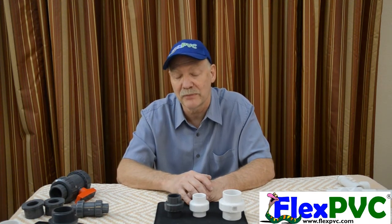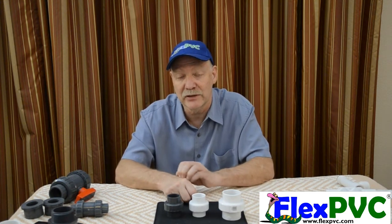Thanks for watching. This is Eric at FlexPVC.com. If you have any questions, give us a call: 888-782-3539, Monday through Friday, 10 a.m. to 4 p.m. Pacific time, or send us an email. We answer email six days a week — every day except Saturday. The link is on our website, top right corner of the page — a blue circle with an envelope in it; just click on that and follow it through. Thanks very much. Subscribe, like, share. Thanks, bye.